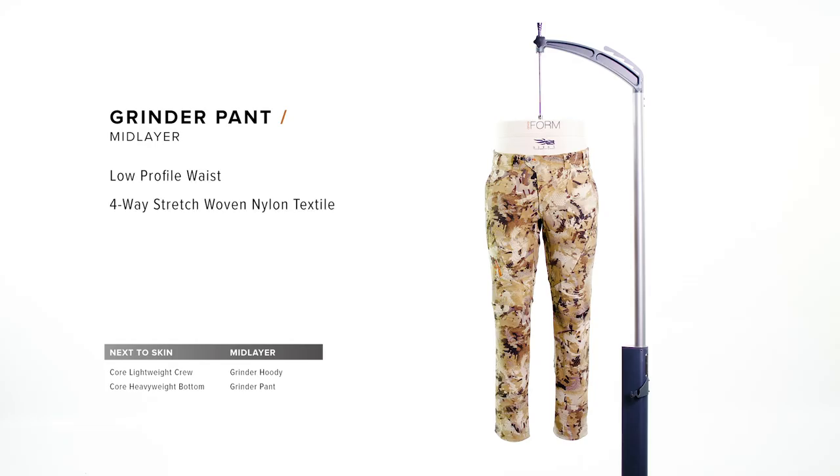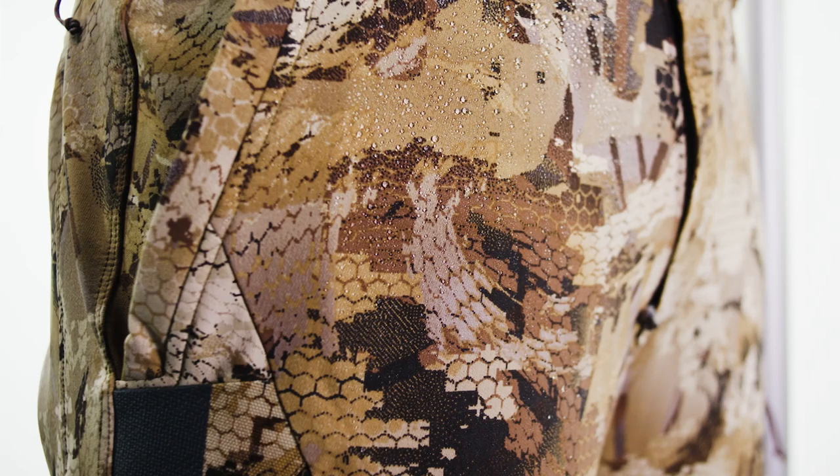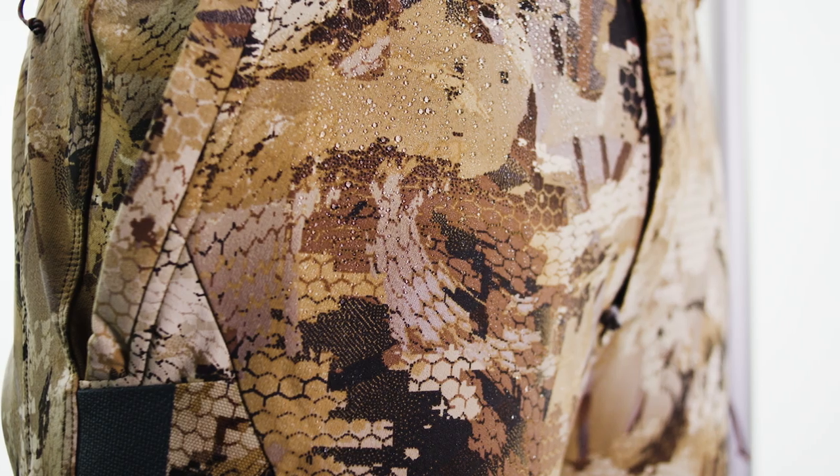The Grinder pant is the waterfowl hunter's do-all pant. Four-way stretch woven nylon provides both durability and comfort, while the DWR finish provides extra protection against the elements.